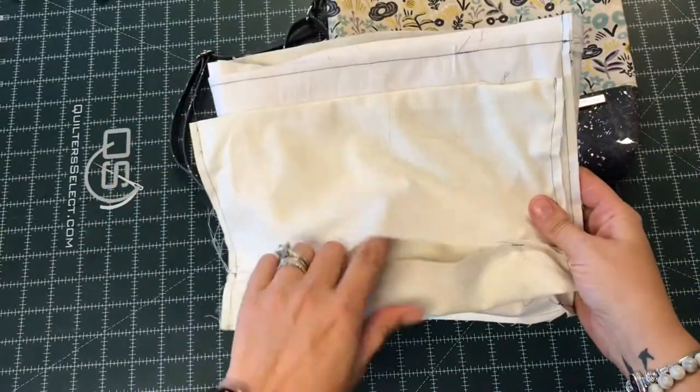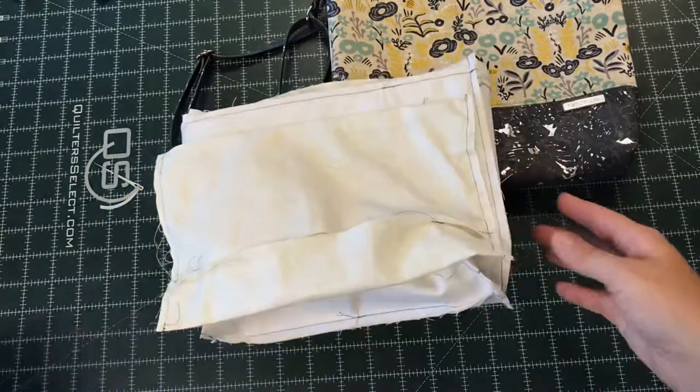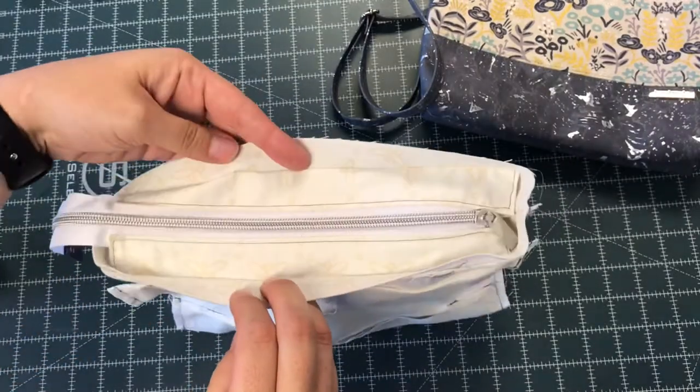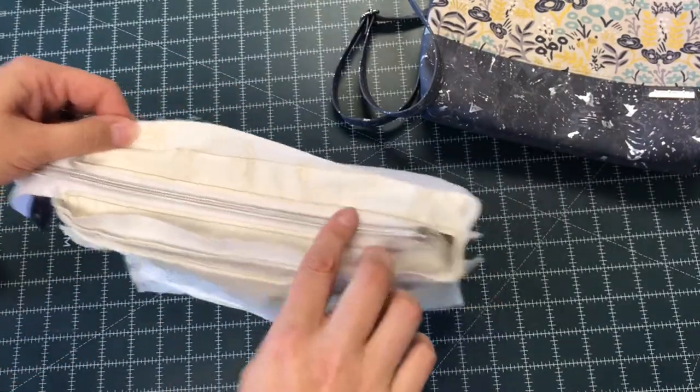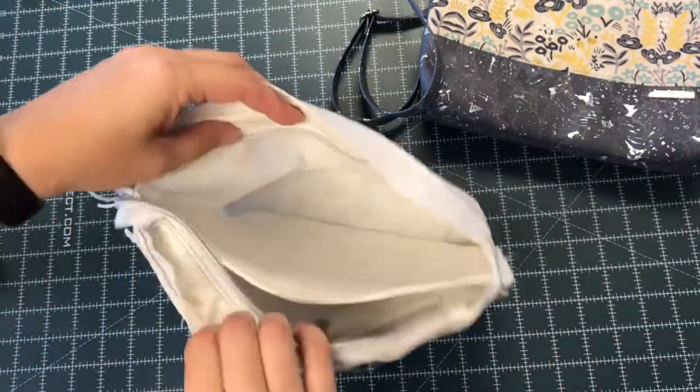For a turn bag, it's very important that you have an opening. Typically, I leave it in the bottom, but for this pattern, I left it in the pocket. My lining has a recessed zipper closure as well as a zippered pocket, and there's a great video on my YouTube channel with step-by-step instructions if you want to check it out. Inside, there's also a divider.